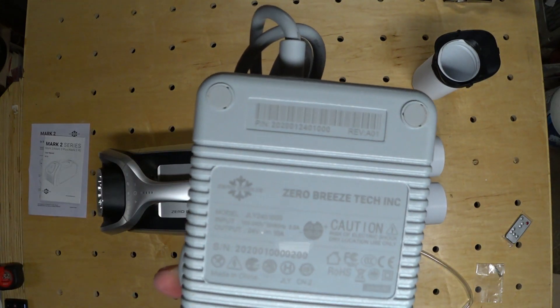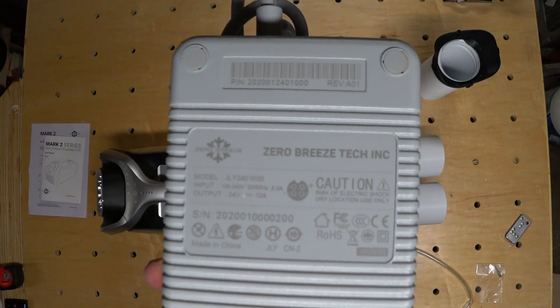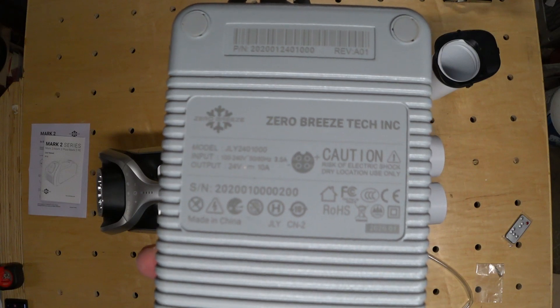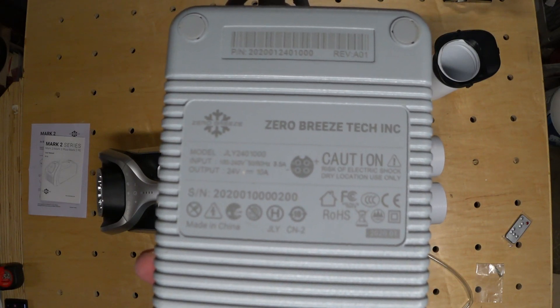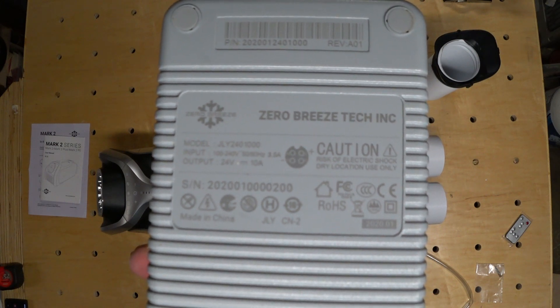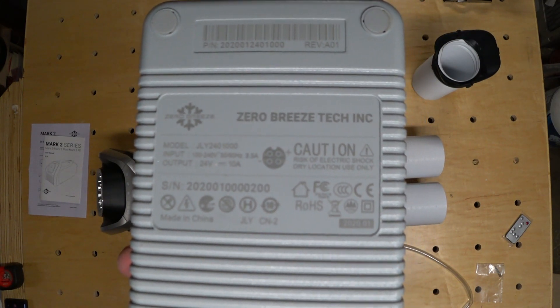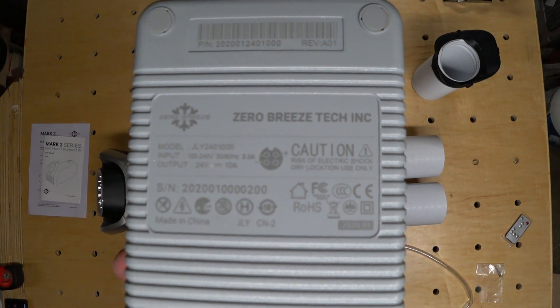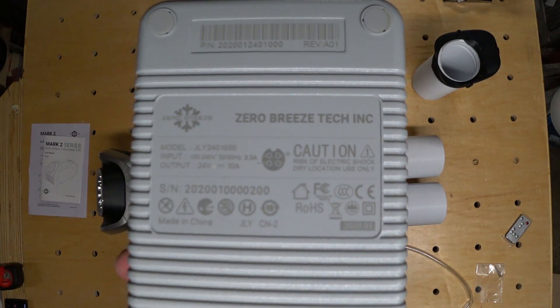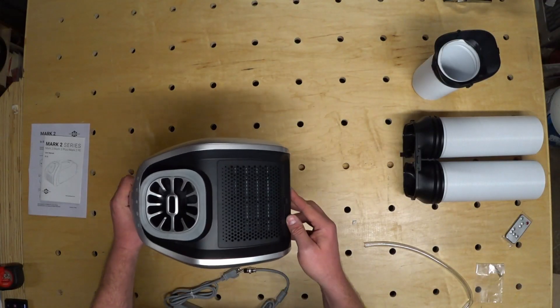Here are some specs on the back of the power adapter: input is 100 to 240 volts at 3.5 amps, and the output is 24 volts at 10 amps. Something else I had to figure out myself on the original is the pinout for the power plug. For those of you that are going to be making your own power cords like I will be, that information is accurate.